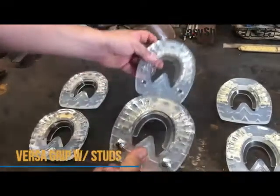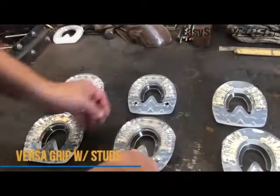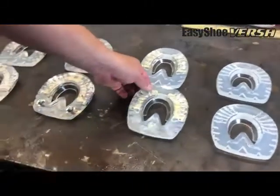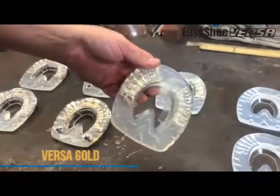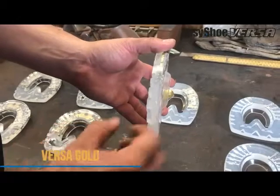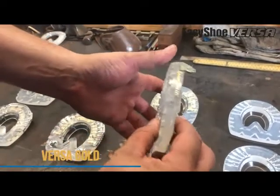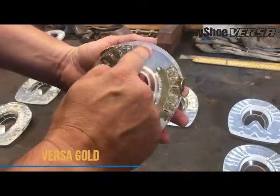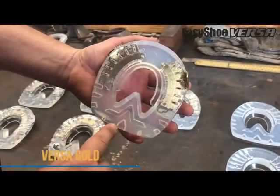Again, front and hind pattern — going to be a really nice addition. Now we've got our Versa Grip Gold. The urethane is the same as the last two: thicker, with a little more aggressive tread pattern, but we have removed the steel in the toe portion of the shoe.